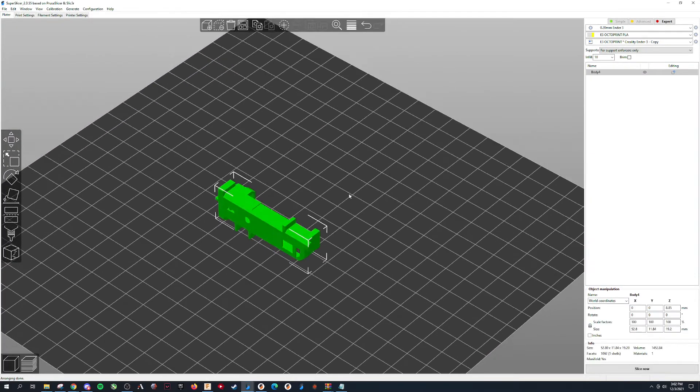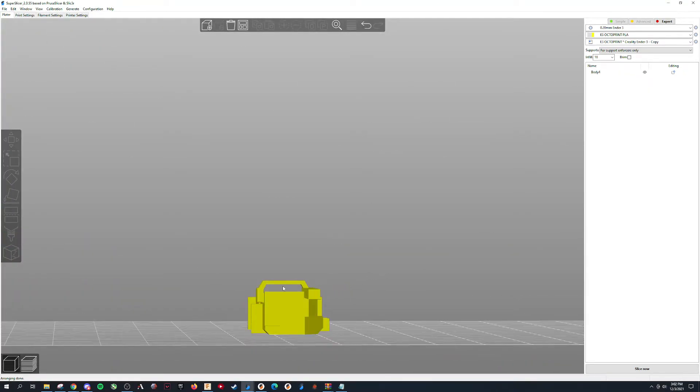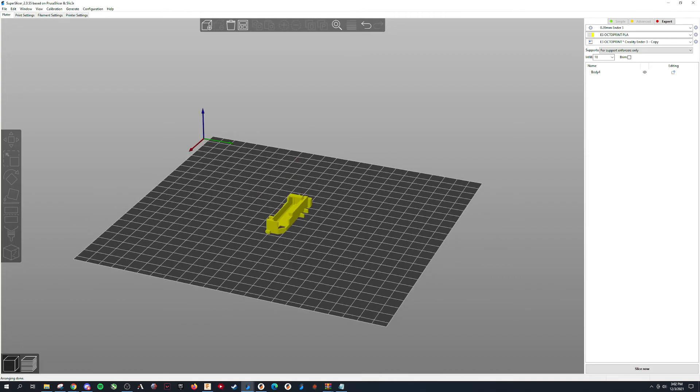And then the battery holder — this one orients 90 degrees off, so go ahead and do that. You don't need supports, because that's a 45-degree overhang and it'll bridge. I'll go ahead and link the imager album and stuff. I just wanted to make a quick video to go over that.